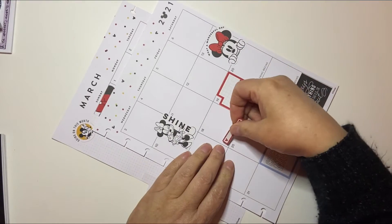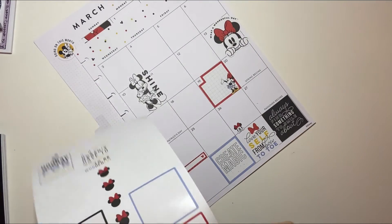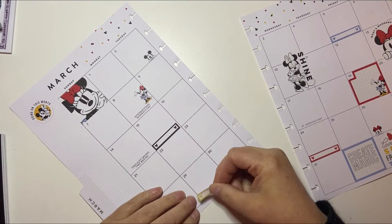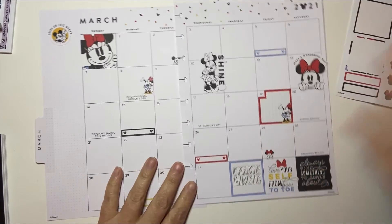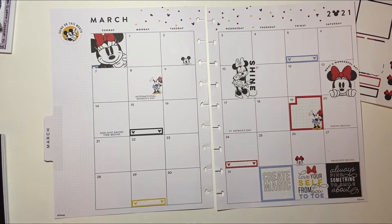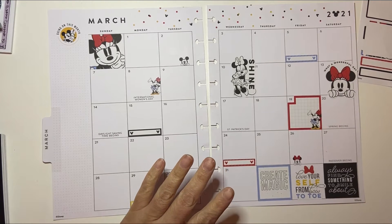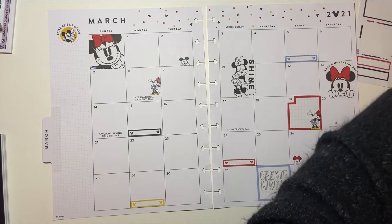So March is kind of a big month — the 18-month Happy Planners come out in March. I don't know if you guys are as crazy as I am, but I currently have a planner dilemma. Long story short, I really don't know what I'm going to do in regards to my planner lineup. I have my Mickey and Minnie planner, which is a 12-month planner that I'll be using all the way to December, and then I'll get a new planner. I have my custom Happy Planner and that one goes to July.